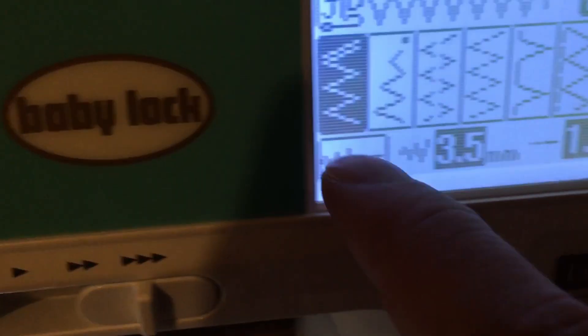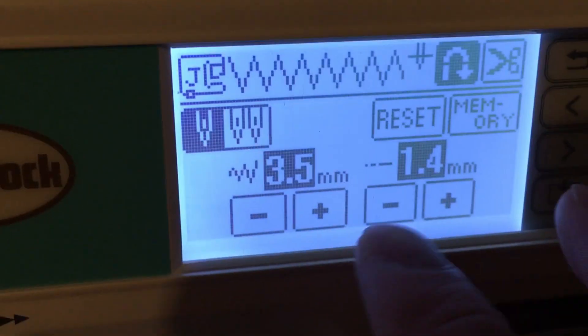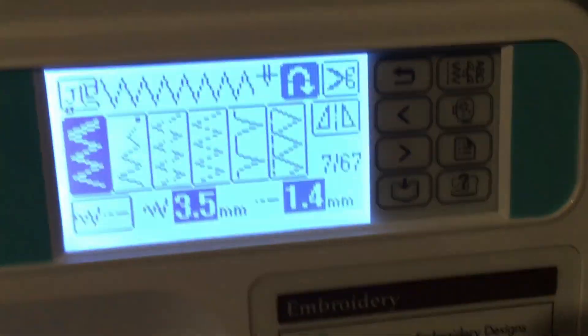50 bajillion different stitches. You can dial in the exact width of the zigzag and the length of the stitch. It's nuts. And if that wasn't enough, it apparently can do some embroidery functions. There are built-in designs and it's got a memory card slot. So apparently you can feed it G-code, and as long as it fits in the stage, it'll do it.